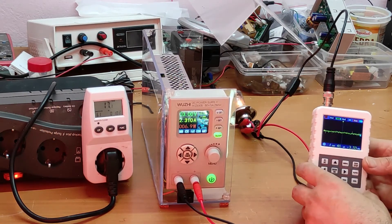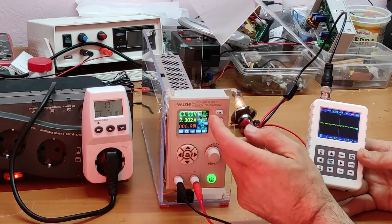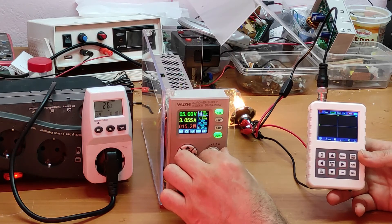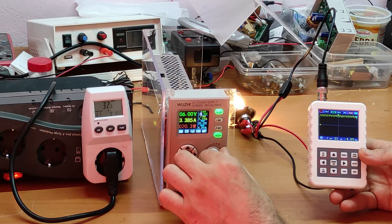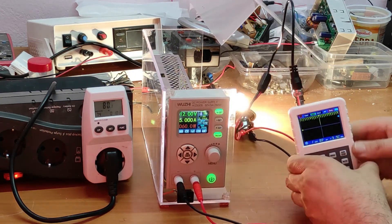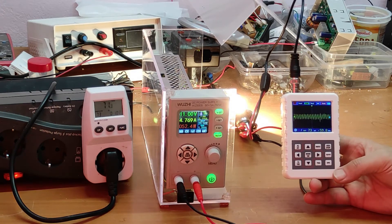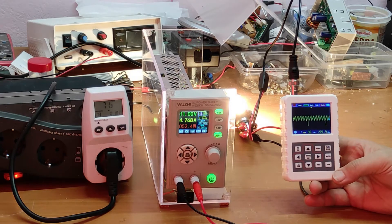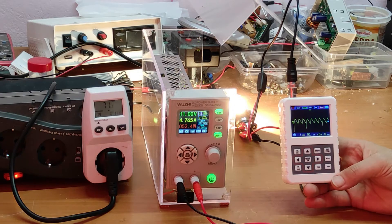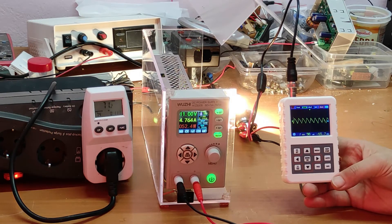Now I want to show you this waveform when we take 5 amps out from this power supply. At 5 amps you can see we have 100 mV of fluctuation. The frequency of these fluctuations is about 70 kHz.